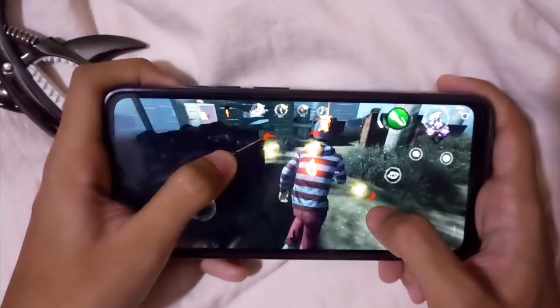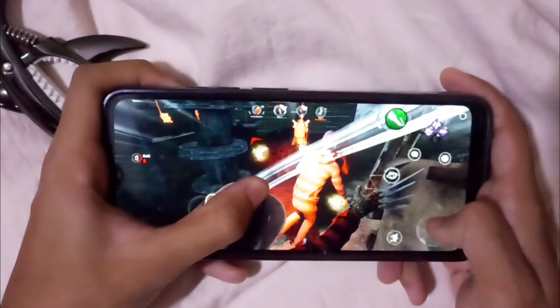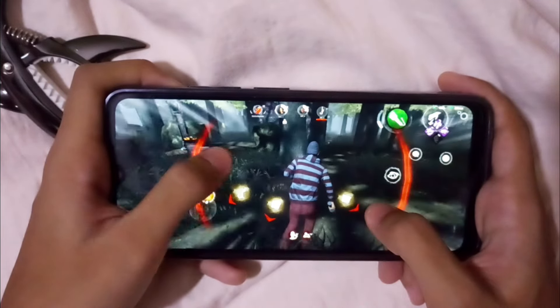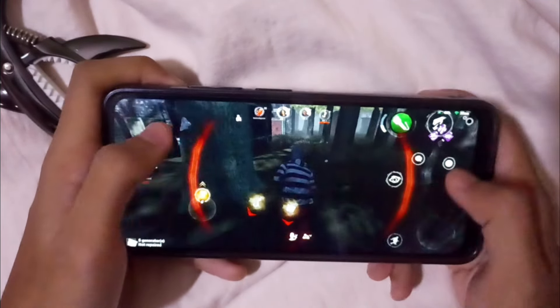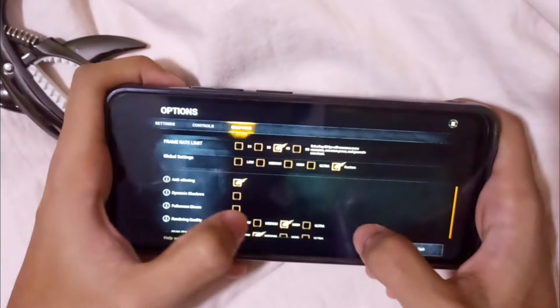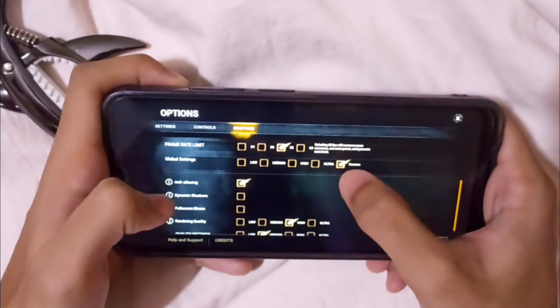No, no, no — this one is bad. I should put it back to 60fps instead.